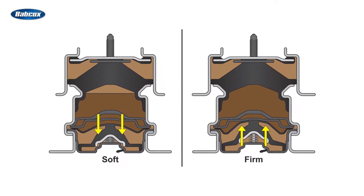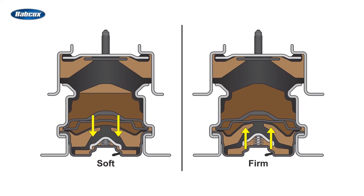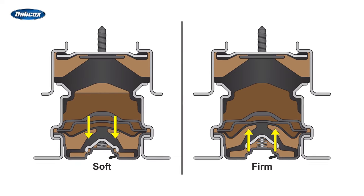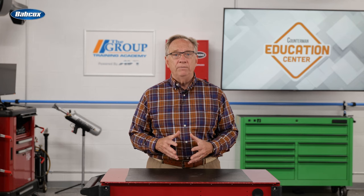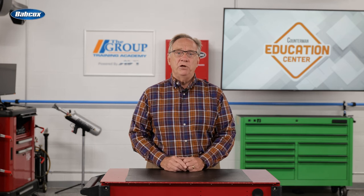Active engine mounts are any that can vary the amount of dampening they provide. These utilize hydraulic fluid and either electric or vacuum controls. Aging causes rubber to crack, allowing the hydraulic fluid to leak out. But problems with the vacuum or electric controls can also be the culprit.